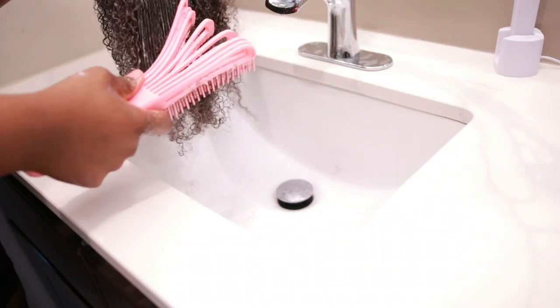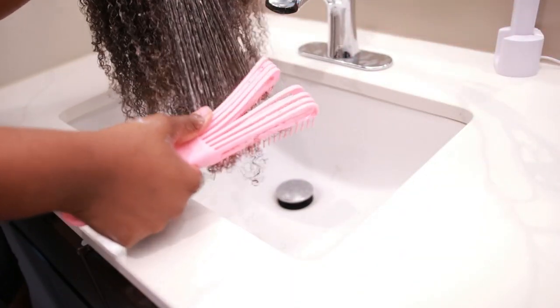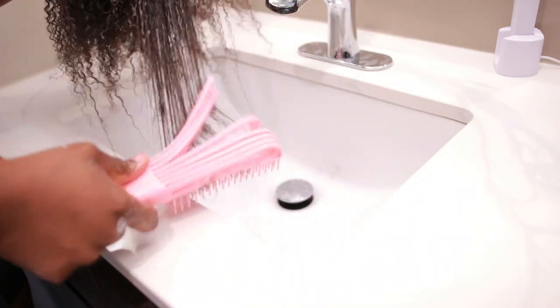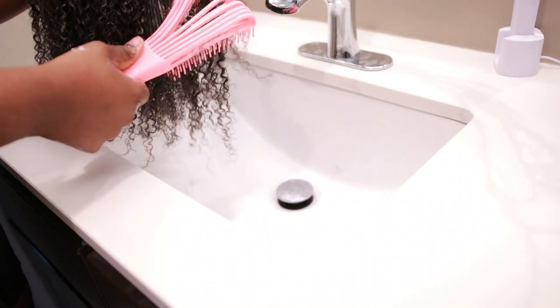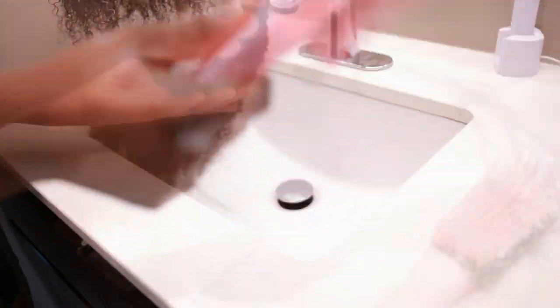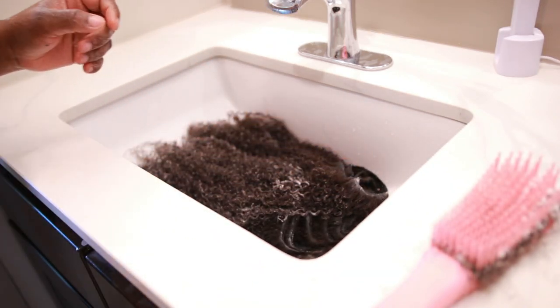Now, once you wash them out, you can go ahead and begin your style. In the meantime, you should be getting your bun ready. Do everything that you would regularly do to the clip-ins that you would do to your natural hair. So if you detangle your natural hair, detangle your clip-ins. If you let your hair sit for about 15 minutes, let it sit for 15 minutes. Everything that you would do to your actual natural hair, take care of your clip-ins just the same way.